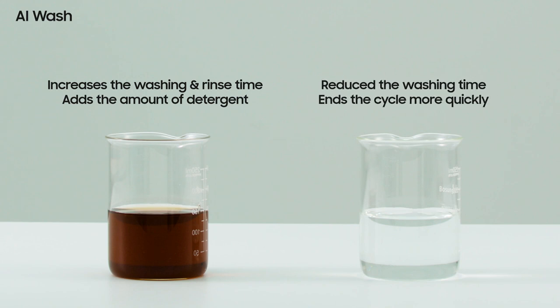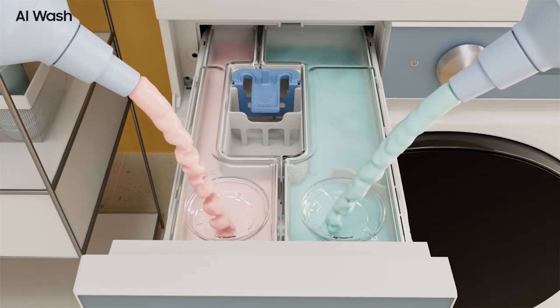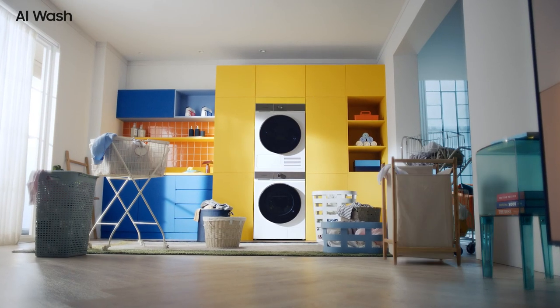If the contamination of the laundry is low, it reduces washing time so you can do the laundry more efficiently. Finally, detergent level sensing: the remaining amount of detergent is detected in the automatic detergent box in real time, conveniently alerting you when a refill is needed.